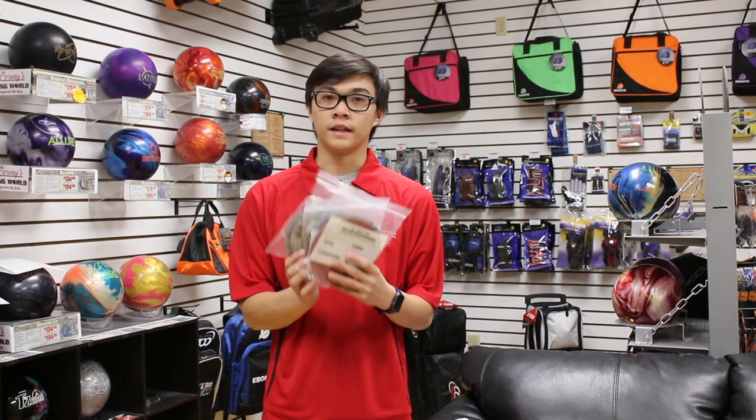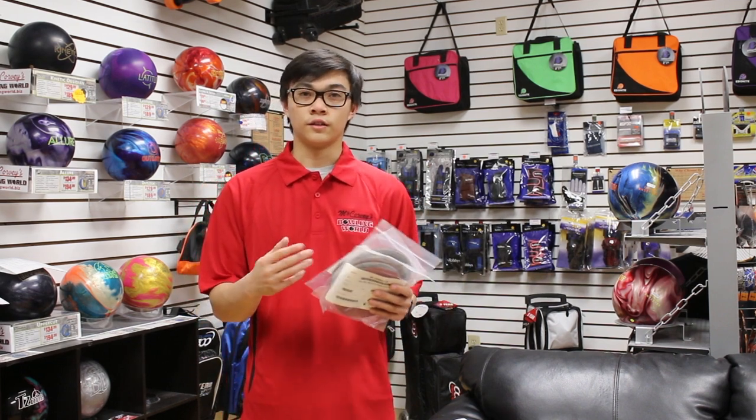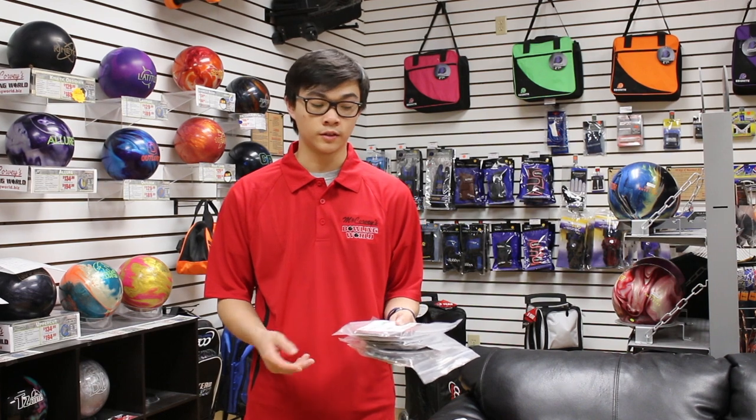Before practice starts, or if during practice I see a ball motion I like but it's hooking too late or I need it to beat up sooner, I use Abralon pads to make it hook earlier. They come in different grits — this one is an 800, this one is a 500, and this one is a 1500 — so I can use these pads to dial in exactly how much I want it to hook sooner. They don't make it hook more, just earlier. On a long oil pattern you'd want more surface; on a lighter pattern with less oil, you'd use a finer pad.